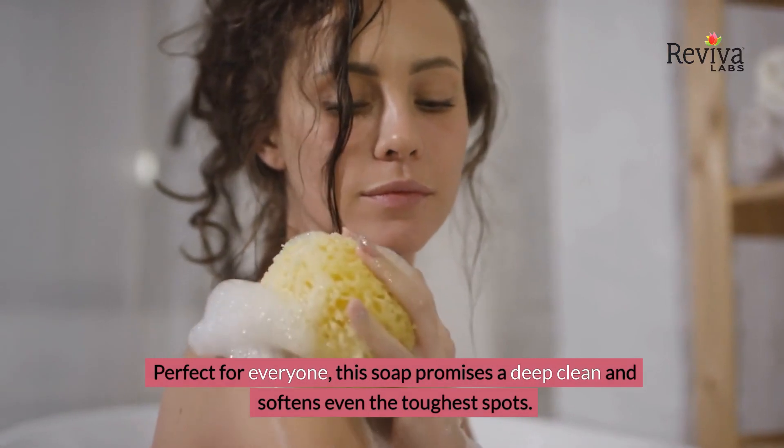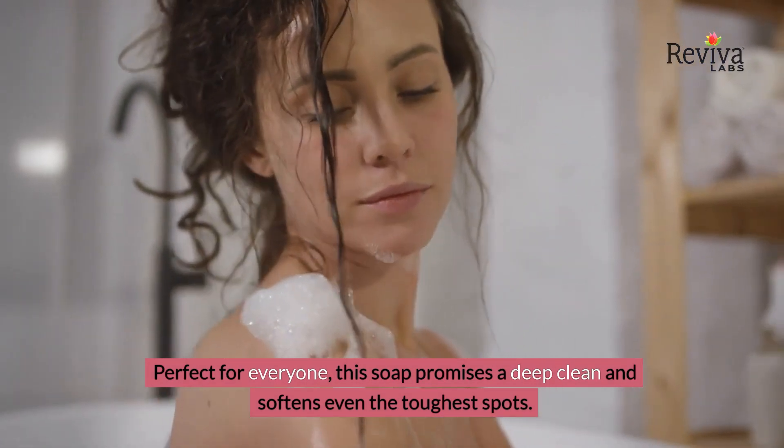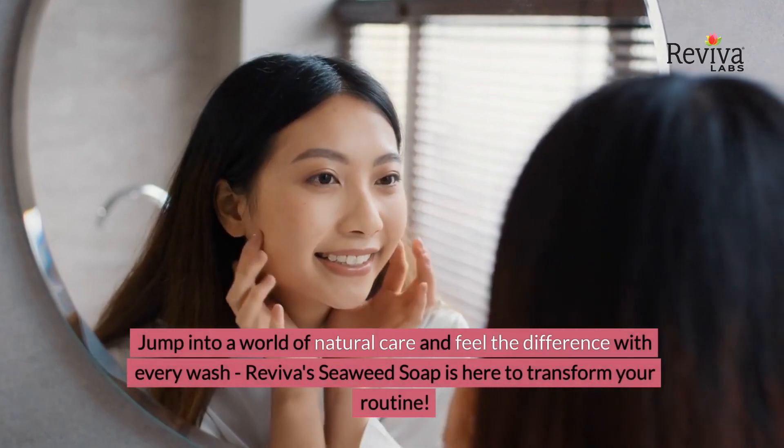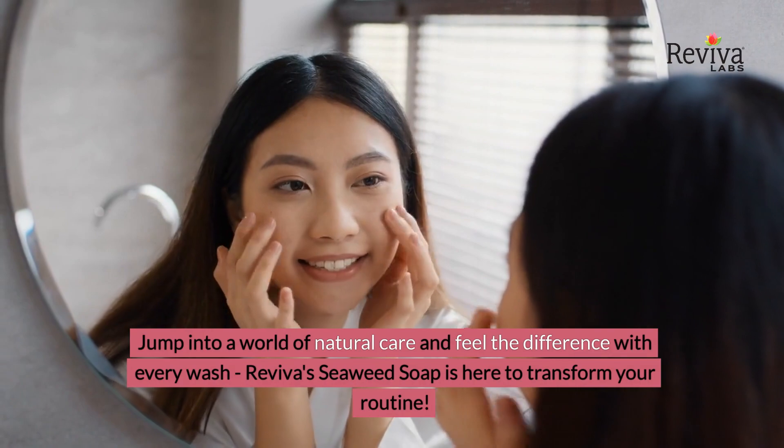Perfect for everyone, this soap promises a deep clean and softens even the toughest spots. Jump into a world of natural care and feel the difference with every wash. Reviva's Seaweed Soap is here to transform your routine.